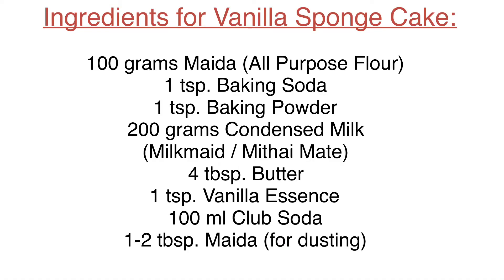Hi everyone, welcome to LCC Food. I am Jeenal Mehta and today we are going to make vanilla sponge cake. I am making a 1kg vanilla sponge cake.